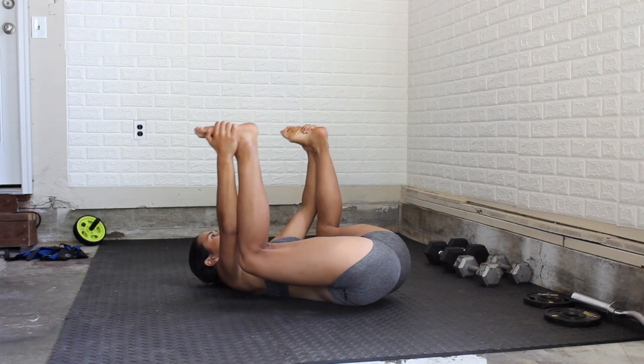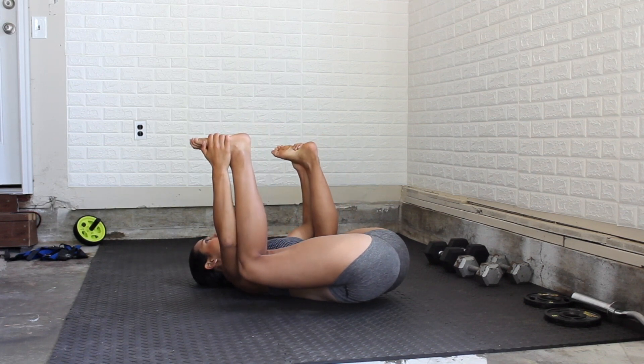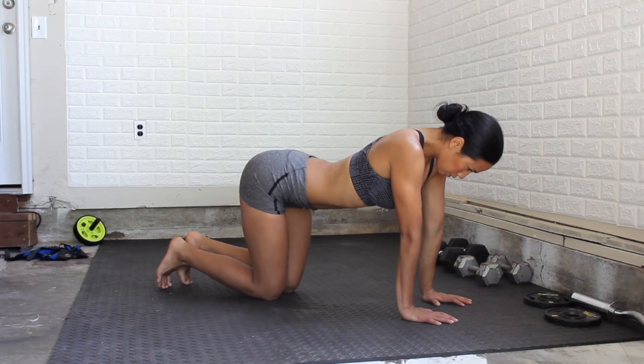This one's a funny one, but bear with me — it's really going to help you. Holding your feet, press down, bringing your knees towards the ground.